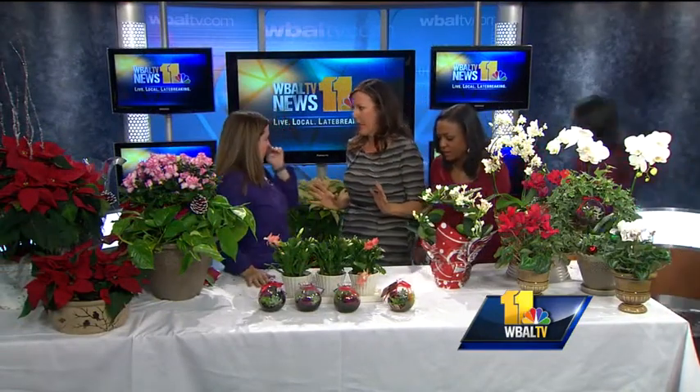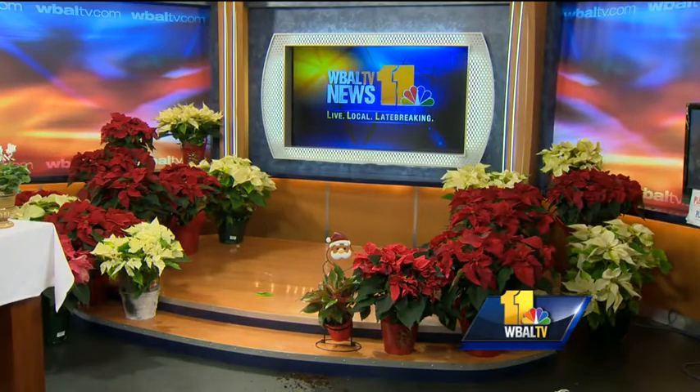You have poinsettias in every color imaginable practically — not talking neon blue or anything, but the color selection is gorgeous. We actually have 49 varieties, and there are multiples of whites and pinks and reds, but certainly all of those color combinations. 49 varieties.